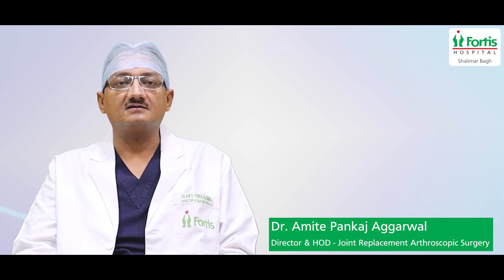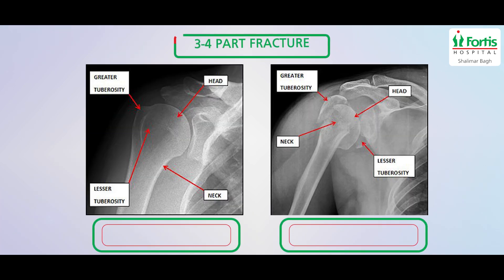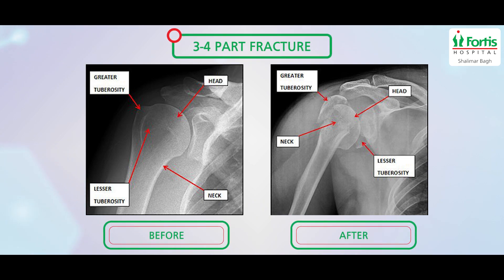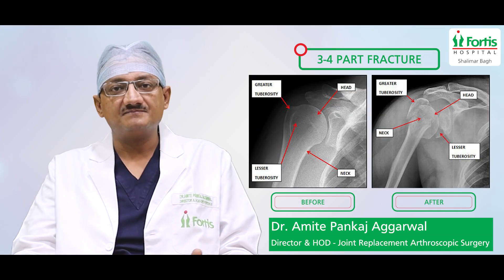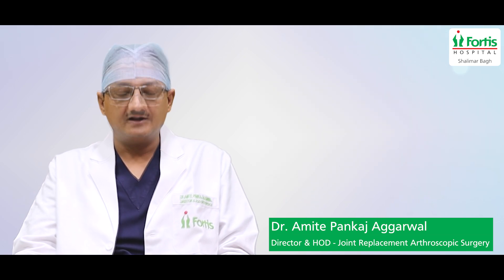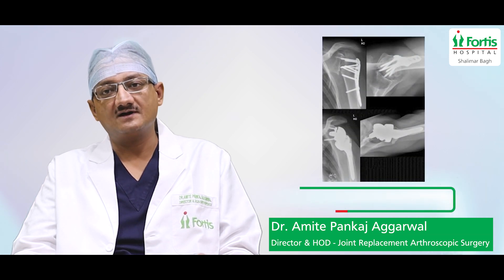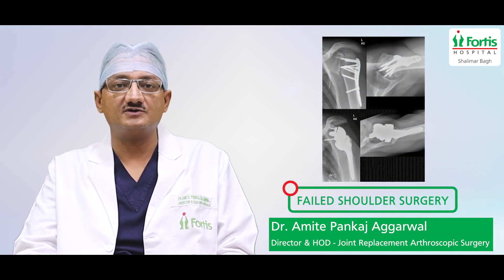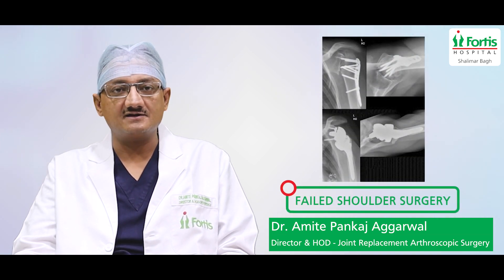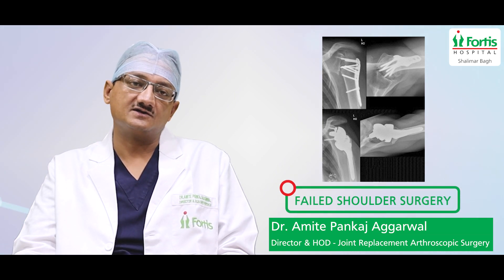The third indication is three or four part fractures in which the shoulder is shattered — the proximal humerus is completely shattered. In such conditions, fracture surgery alone is not very effective, so we go with Reverse Shoulder Replacement. The fourth and last indication is a failed previous shoulder surgery; if a shoulder surgery has not been successful before, Reverse Shoulder Replacement gives very good results.